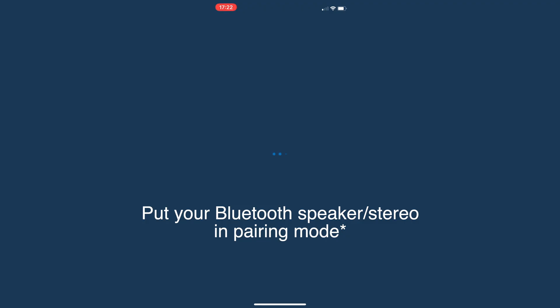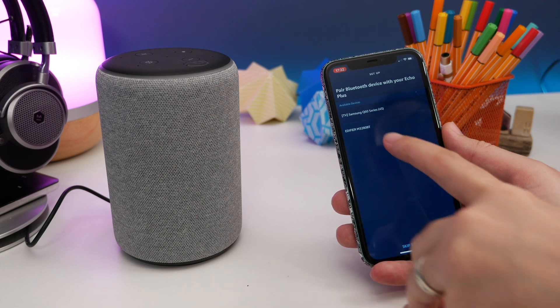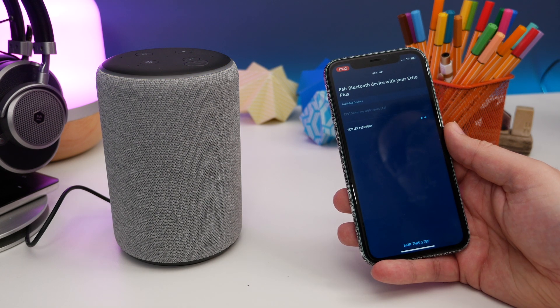Once you do this, it'll start populating the list with any available Bluetooth devices in the area that are in pairing mode. When the speaker or system you want appears on that list, just tap on it to pair with it and it'll be connected wirelessly with your Echo. Once it's paired, all the audio that would normally come through the Echo speaker itself will then be beamed through your stereo speaker, whatever speaker you happen to pair it with. That's been a pretty quick guide — I hope you found it useful. If you have, please do leave a thumbs up and subscribe to our channel for more videos. I've been Cam and I'll see you again soon.